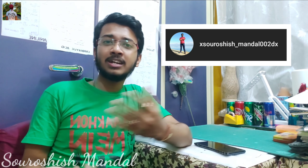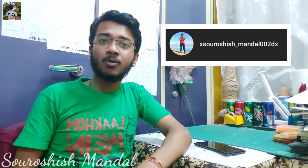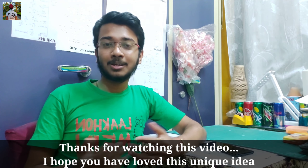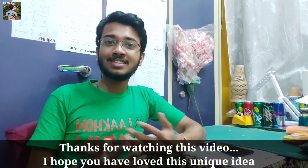Thanks for watching, guys. I hope you have loved my video and gotten new creative ideas for how to decorate your home with papers. If you like my video, do subscribe to my channel for more content like this, give a thumbs up, and share it with your loved ones. This is my Instagram handle — you can follow me there for more information, DM me for any collaboration work. Stay tuned for the upcoming video. Have a good day, be safe, take care, bye bye.